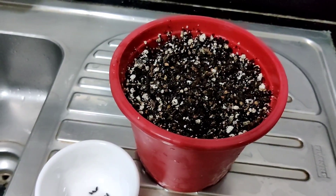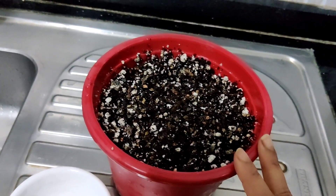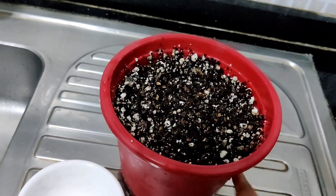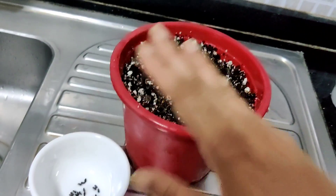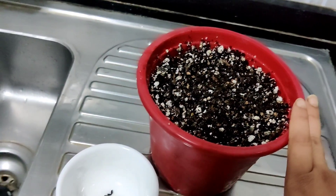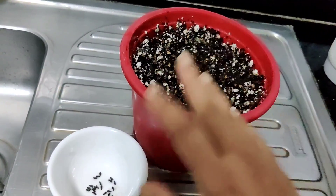Cypress vine is quite a dainty little vine, so you need to be using good soil right from the beginning. I've also gone ahead and fertilized this — I have some neem cake and everything — so the potting mix itself is quite fertile, so that once I put the seeds in, you don't have to add any more additives or fertilizers into the soil.